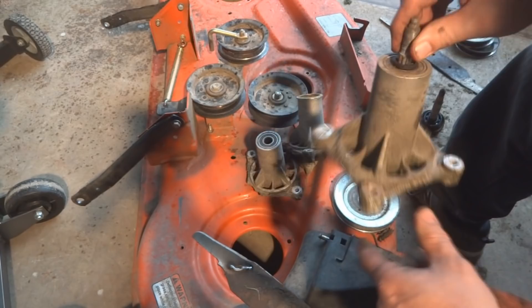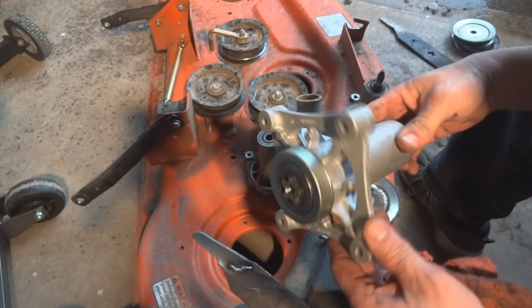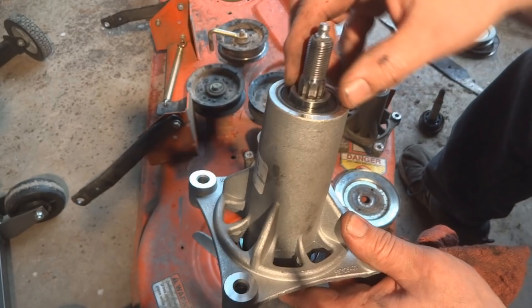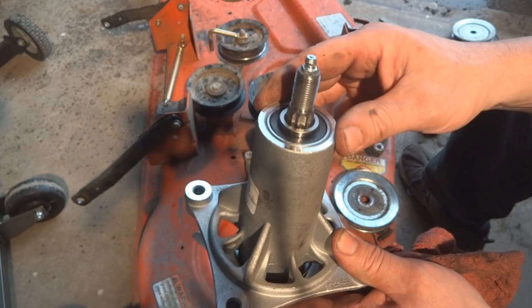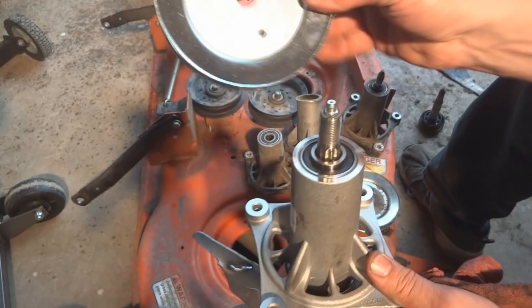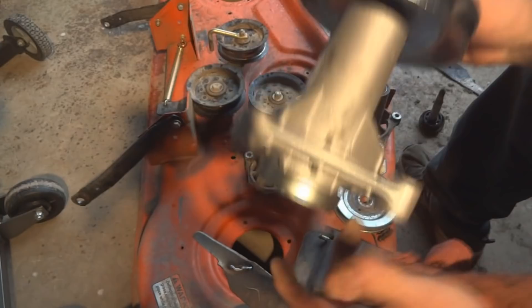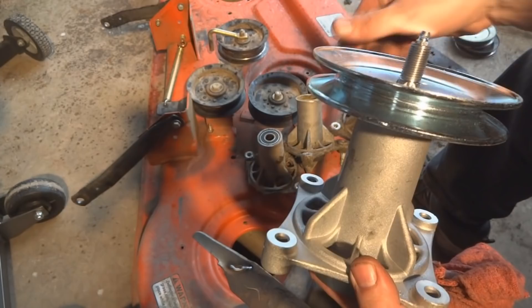I'll show you what a new spindle mandrel looks like. The star shape in the bottom is fully protruding with nice sharp edges. On this particular one, the spacer is actually built in — I can't remove it, so they've finally figured out how to keep people from losing that part. The pulley also has little bumps that lock in place, so when you spin the pulley the whole thing turns the way it's supposed to.